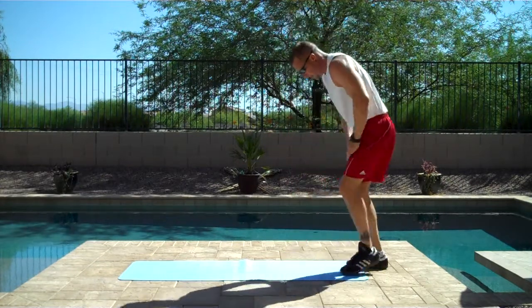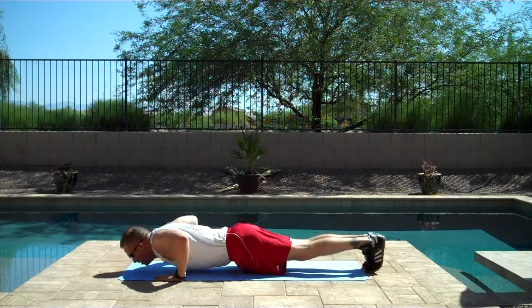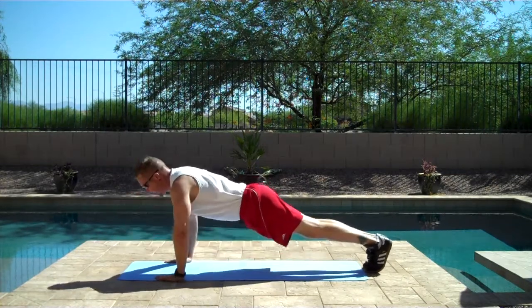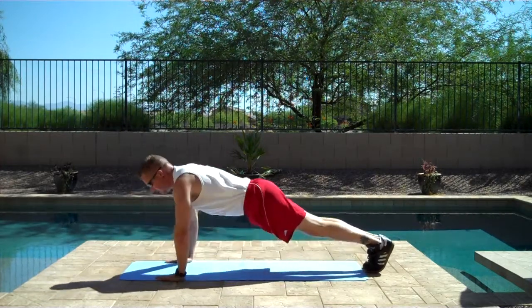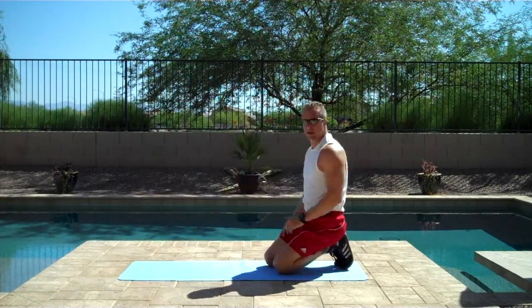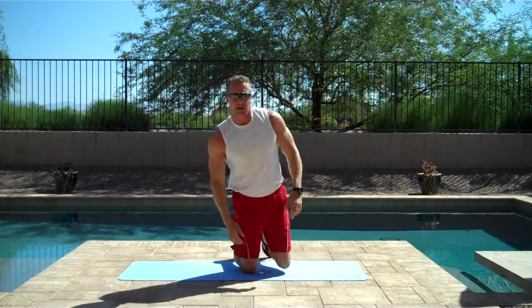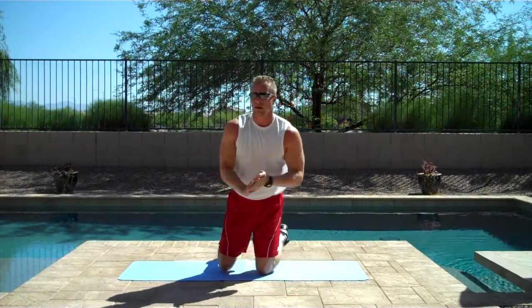More push-ups. One, two, three, four, five, six, seven, eight, nine, ten. If you find your breathing getting more labored as we progress, that's a cumulative effect. This is kind of like a burnout PT workout for me — no breaks, keep switching exercises. All right.